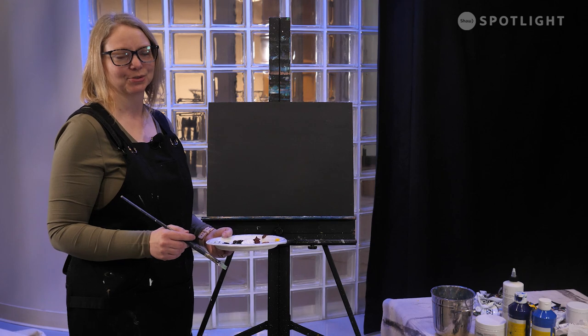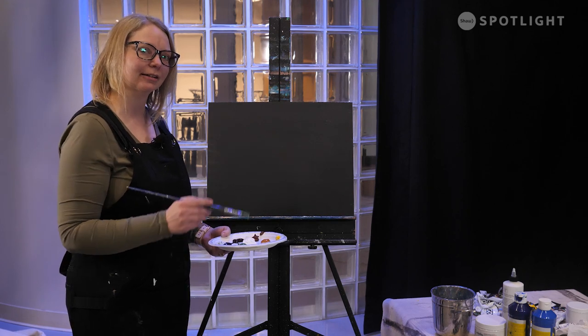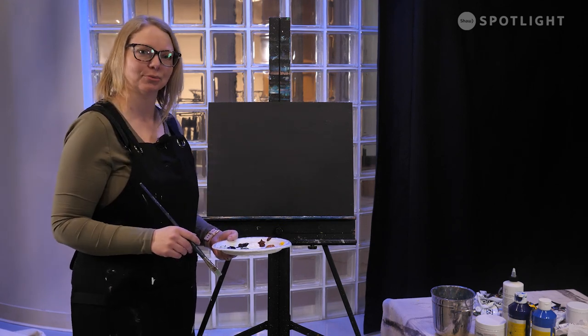Hi and welcome to Just Paint It! I'm your host Christina Watts, and today we're gonna paint a nice river stream trickling down on some rocks, so let's get going.